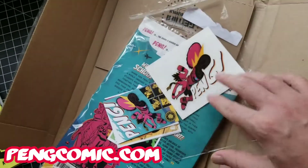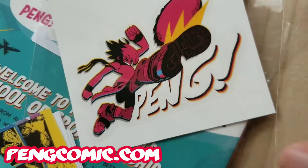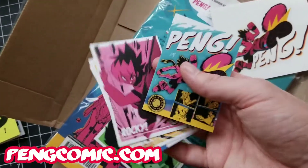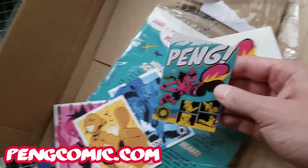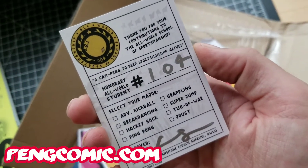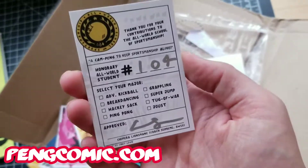You get a sticker — this is a translucent, dope sticker. The white part goes on any surface and it just looks awesome. Here are the collector cards: you get a sports card for each character — Rocky, Pen, Rocky Ven, Radley, Sassy — and there's also a Pen card. On the backs, they're official All-World School of Sportsmanship honorary student cards, numbered and signed by Chimera Lion's Mane.